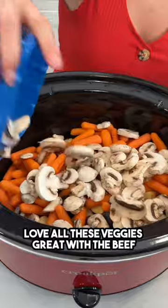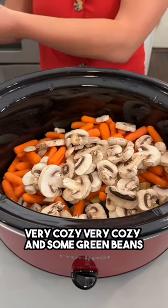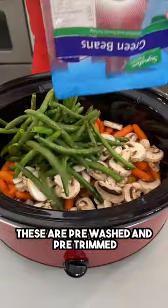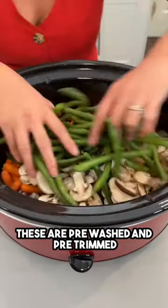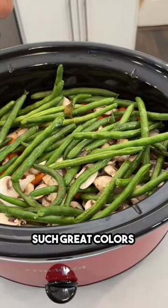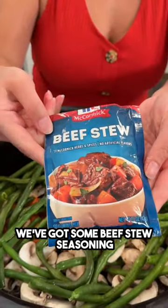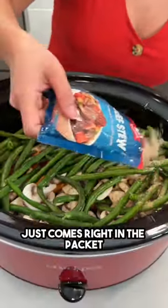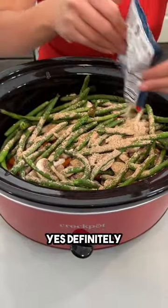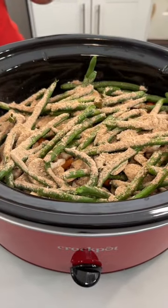Love all these veggies — great with the beef, very cozy. And some green beans; these are pre-washed and pre-trimmed. Beautiful, those great colors, such great colors. To season this up, we've got some beef stew seasoning — just comes right in the packet, super convenient, great for crockpots. Oh my gosh, that smells so good.